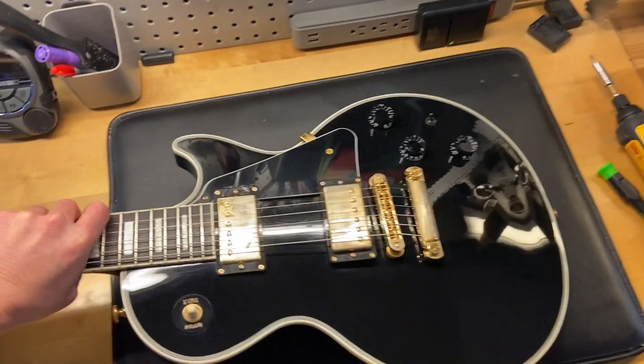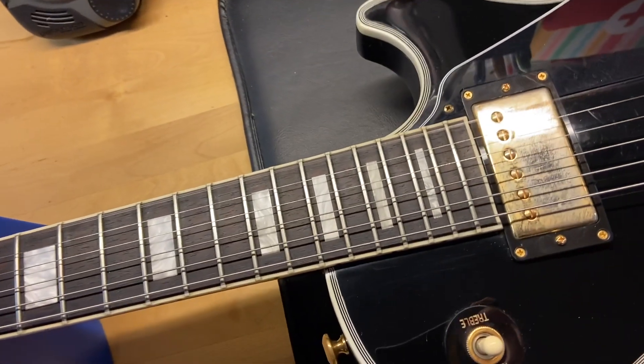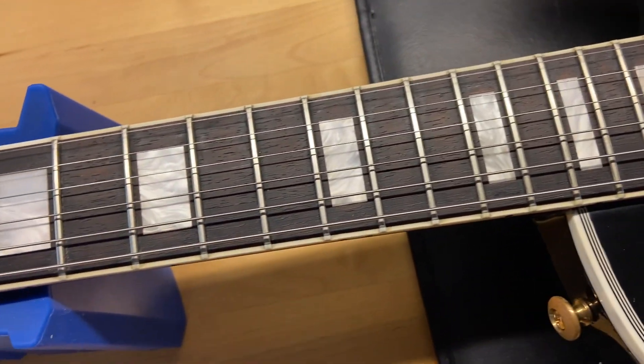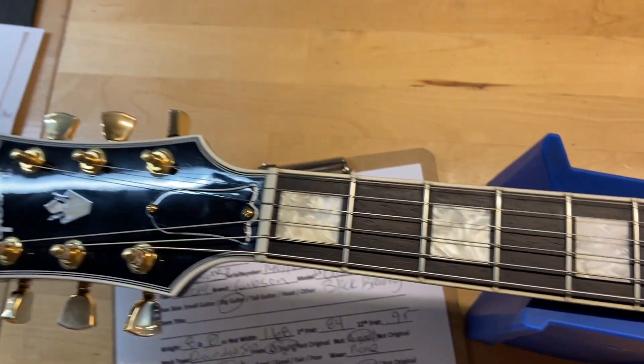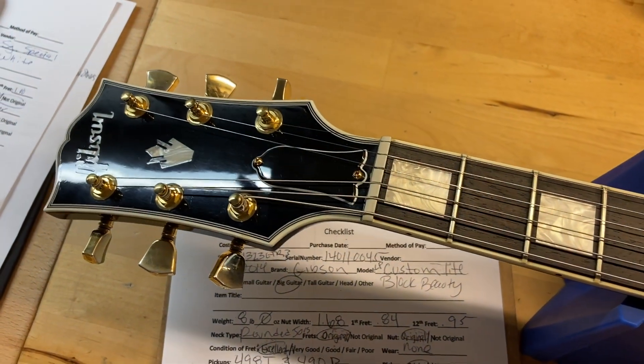Here's our rosewood fingerboard and the frets are great on this one — there is no wear. The front of the headstock looks really good as well.